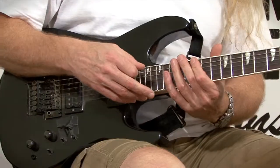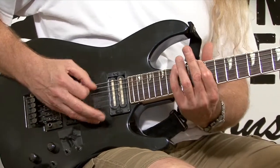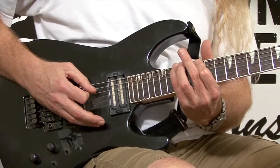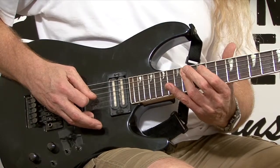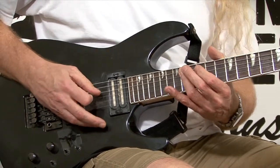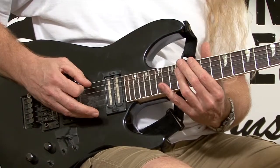Here's the example. Starting from your root note, you hit your root, then you're going to hit your minor third on the same string at the 15th fret. Then we go to our next string for your fifth tone, done on the 14th fret, finishing on the E note — halfway through on our key note on the four-string, 14th fret.